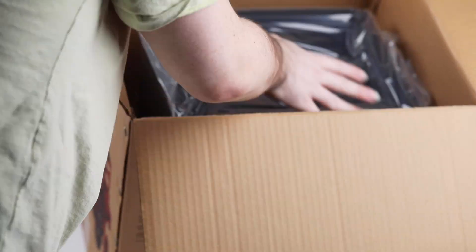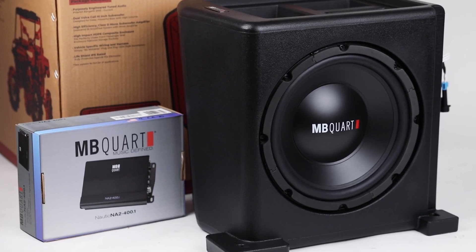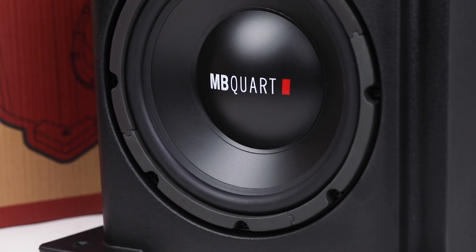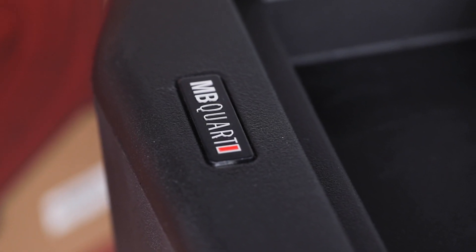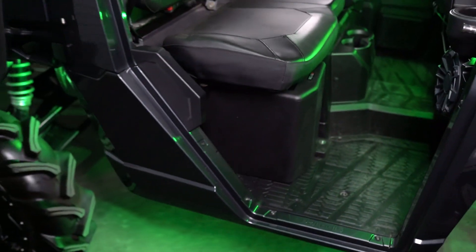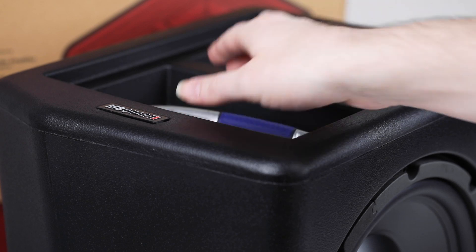So now let's talk bass. Our Stage 5 Ranger audio kit comes with a dual voice coil 10-inch subwoofer. This is housed in a high impact HDPE composite enclosure. The subwoofer enclosure fits perfectly under the front passenger seat and features extra storage pockets.